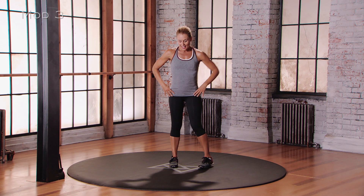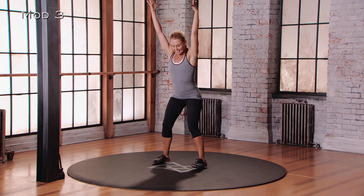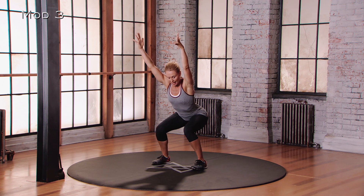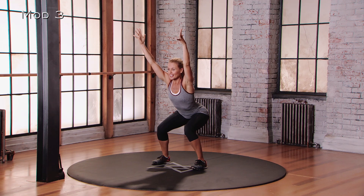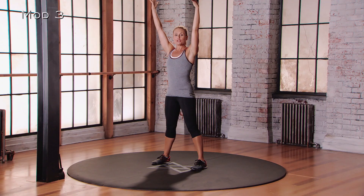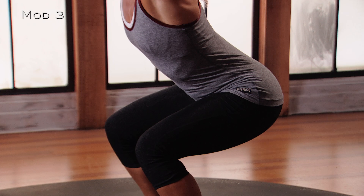For mod 3 of the squat, feet are going to be wider than hip distance apart. Arms are going to be up overhead and you're going to get low — sit all the way down into those hips like Daffy Duck. Stick that butt back, weight into the heels, toes up off the floor, eyes are forward. Action is in the legs, action is in the hands. Then control the movement, come all the way back up, squeeze those glutes at the top. Get low again, slow and controlled — get there, a little pause.